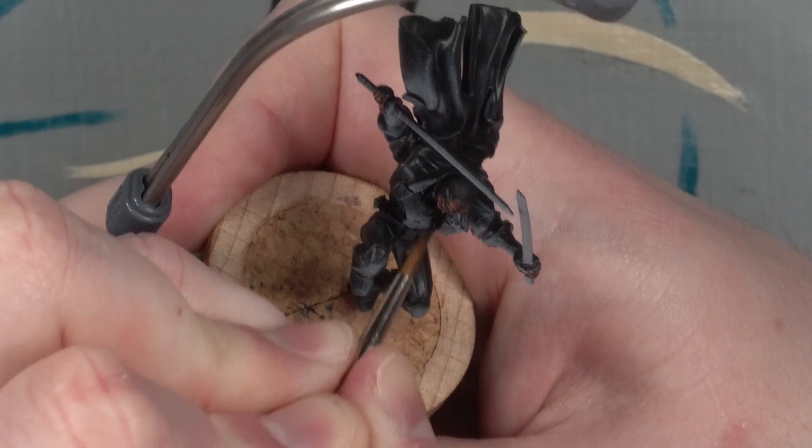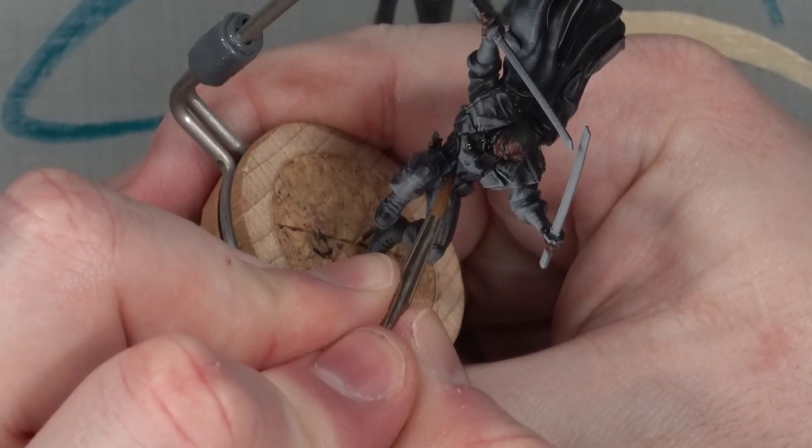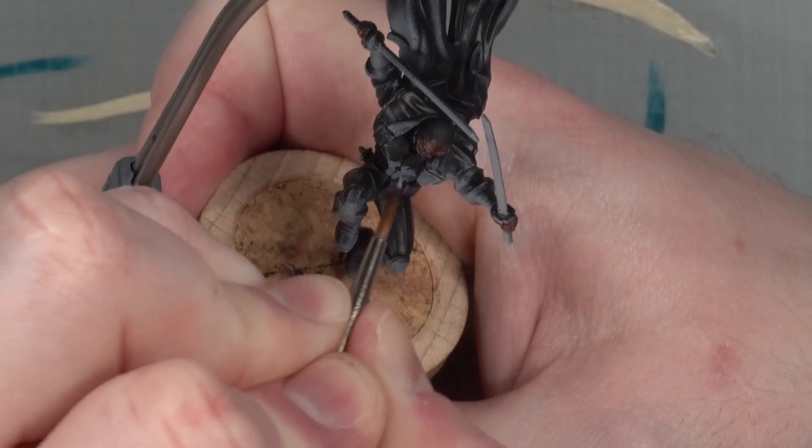Next up, I tackled the chest plate. The edges of the white spray needed turning into a sharp change, so I blacked out the shadows before painting in the grey mid-tone and white edges.